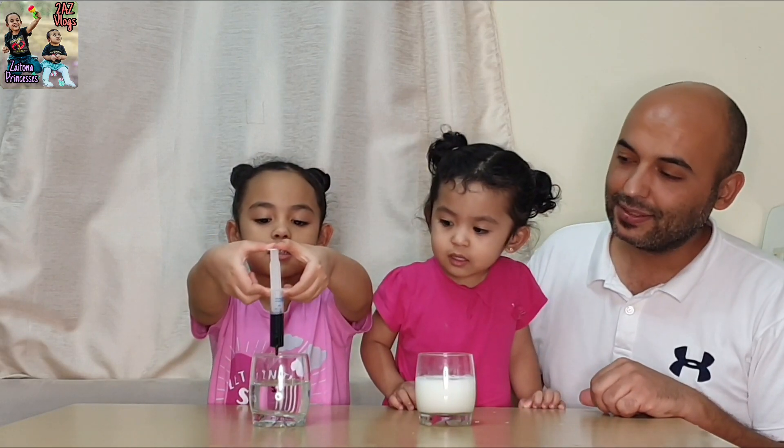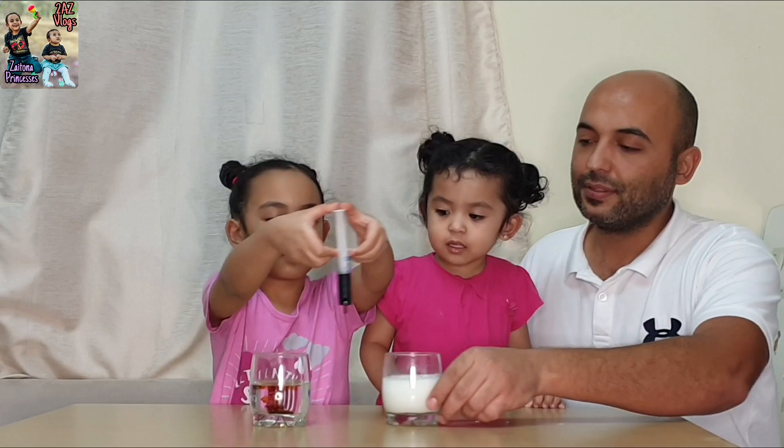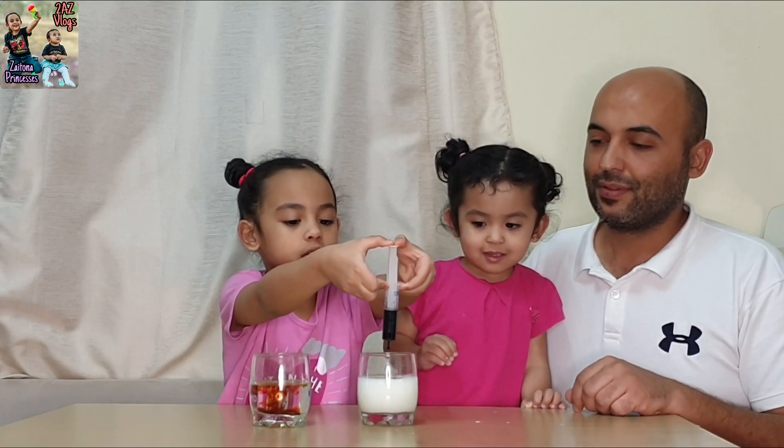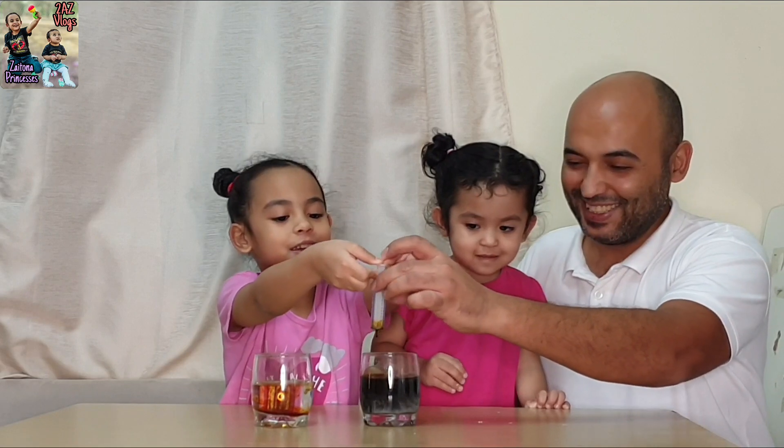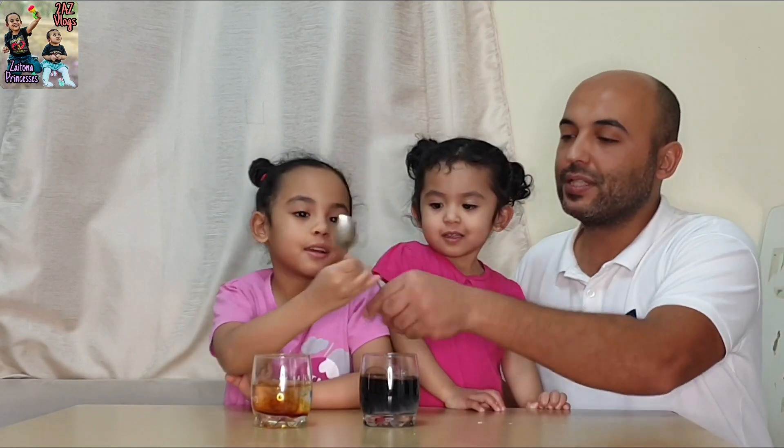Yay! Aurora puts the iodine. Good, enough. Put here now. Good. Oh, you put it all — it's too much, Aurora. It's okay. Mix here first.